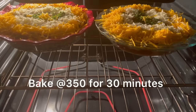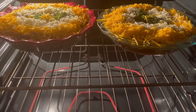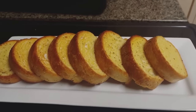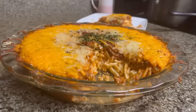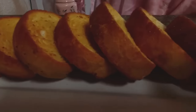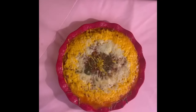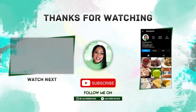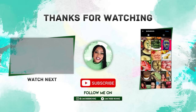Let's bake this at 350 degrees for 30 minutes. Every time I have spaghetti, I must have garlic bread! Thank you so much for watching — be sure to subscribe, give this video a thumbs up, and meet me in the comments. Please share this video with your family, friends, and co-workers. See you in the next one!